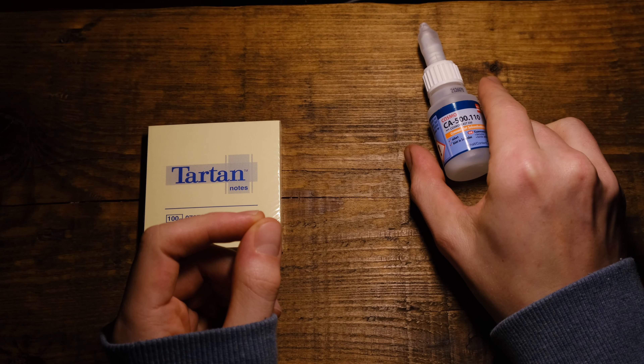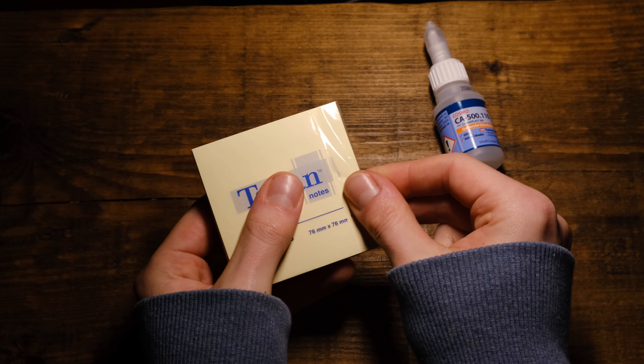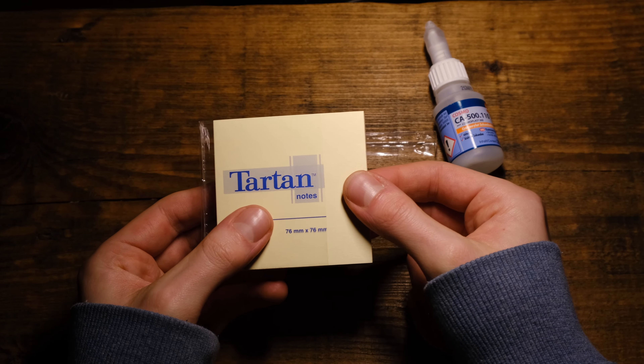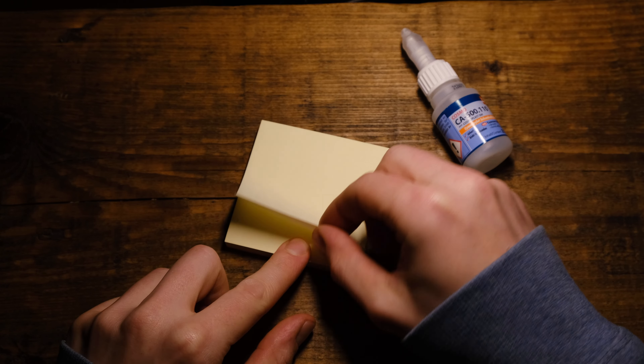Actually, I don't recommend the cyanoacrylate one because it's very dangerous, especially when you're building the plane with your kids. You can seriously injure your eyes or glue your fingers together. So keep that in mind.